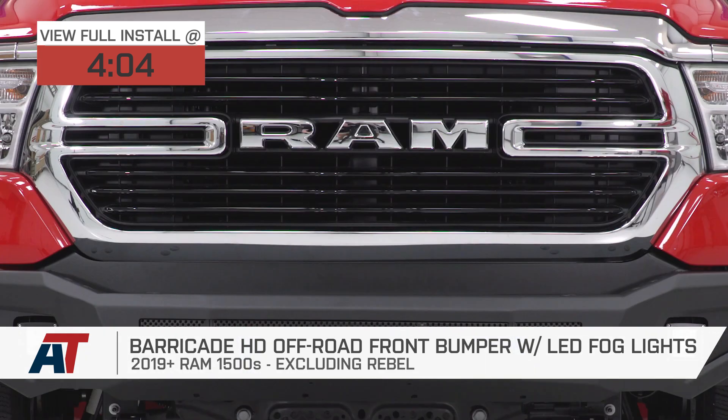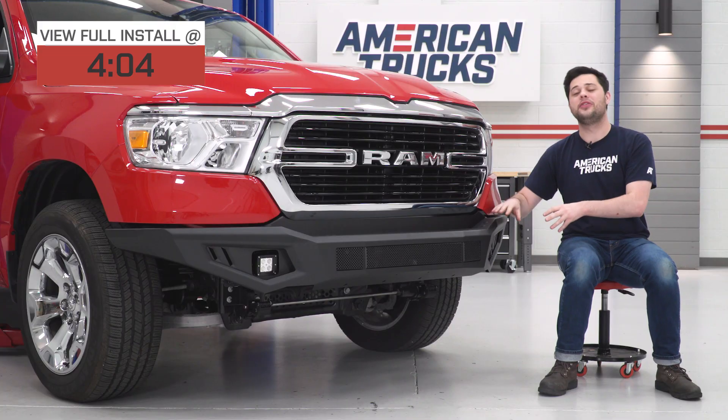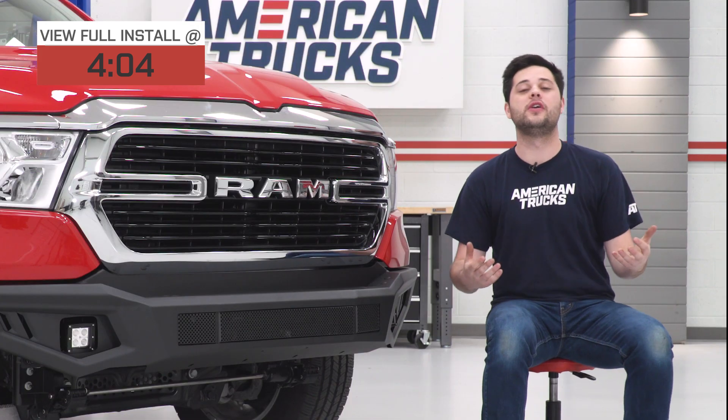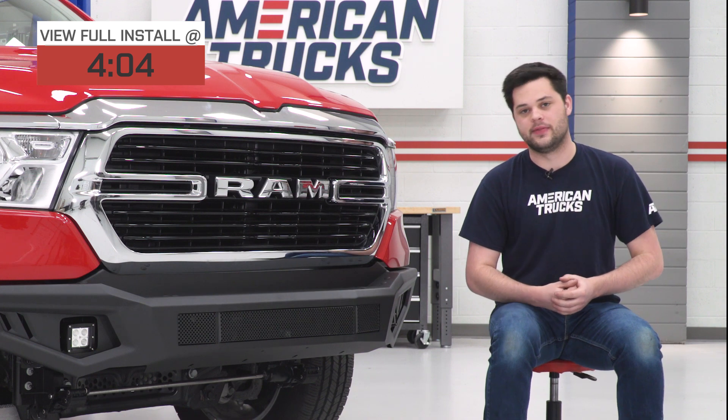This is going to be a great option for any Ram owner out there that's looking for a heavy-duty, stealthy-style front bumper for their brand new Ram 1500, and also looking for a bumper that is going to give you all those benefits at a budget-friendly price.